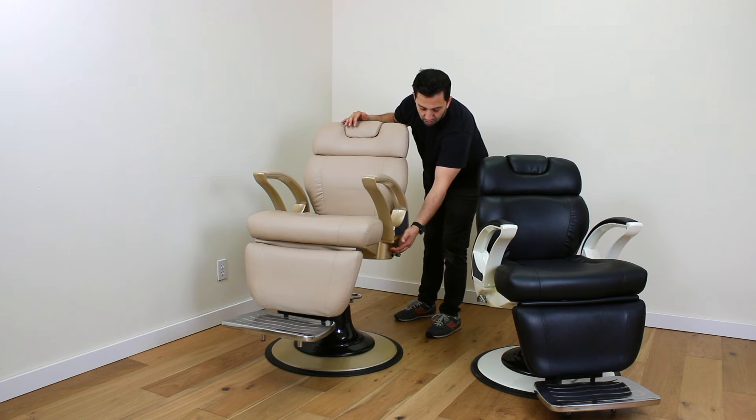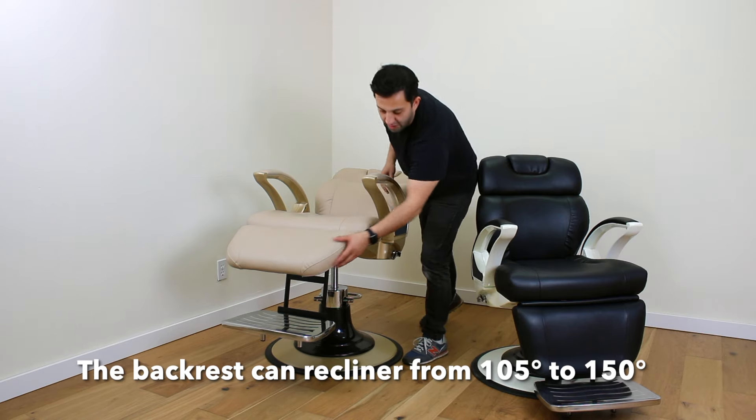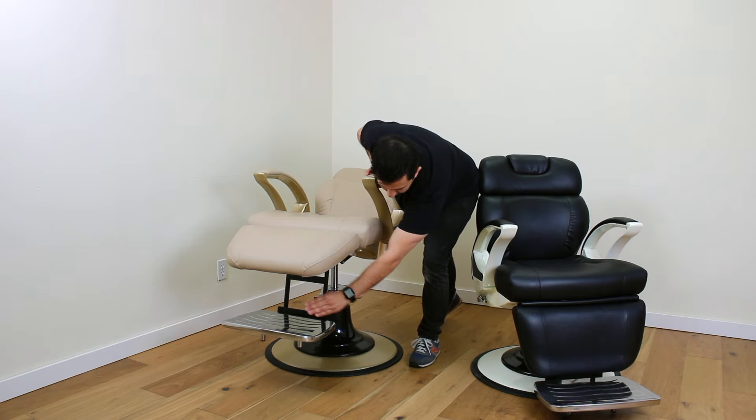To recline the chair you pull up and put all your weight on the backrest. You'll notice that the cap cushion comes up but the foot rest stays down.